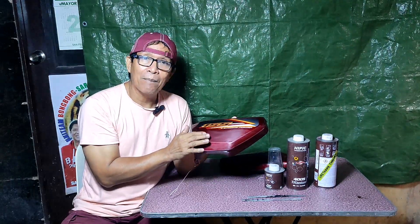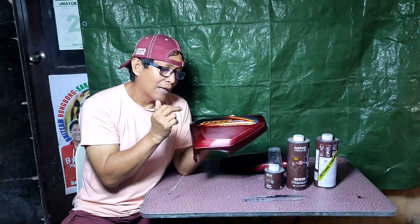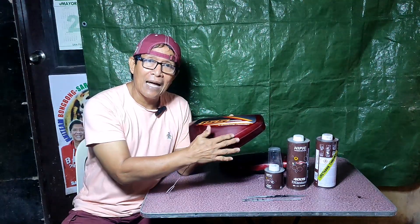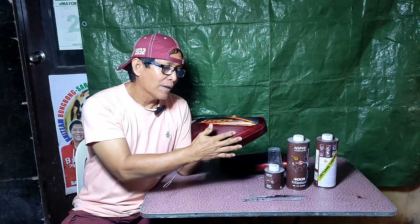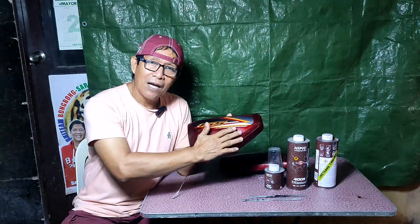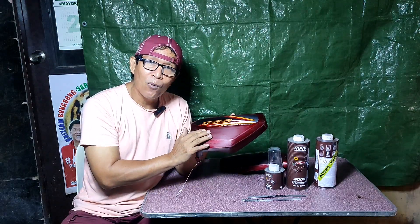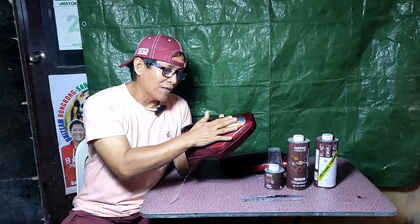Katulad po nito — bago ko idinicate itong sticker, ito po yung bagong pinta, wala pong mica, walang metallic o pearl. Ito po ay apple candy tone red. Pinasadaan ko muna ito ng liha ng 1000 grit bago ko idinicate itong sticker.